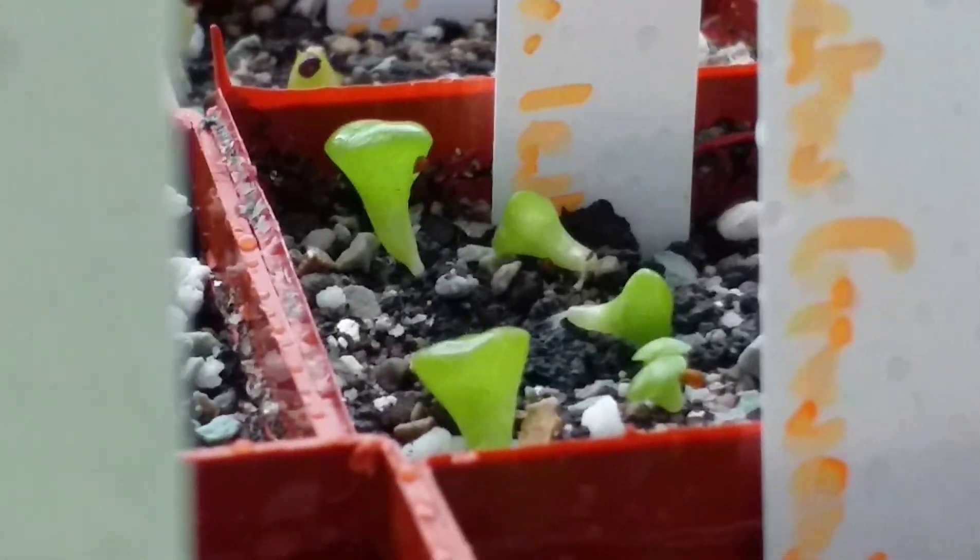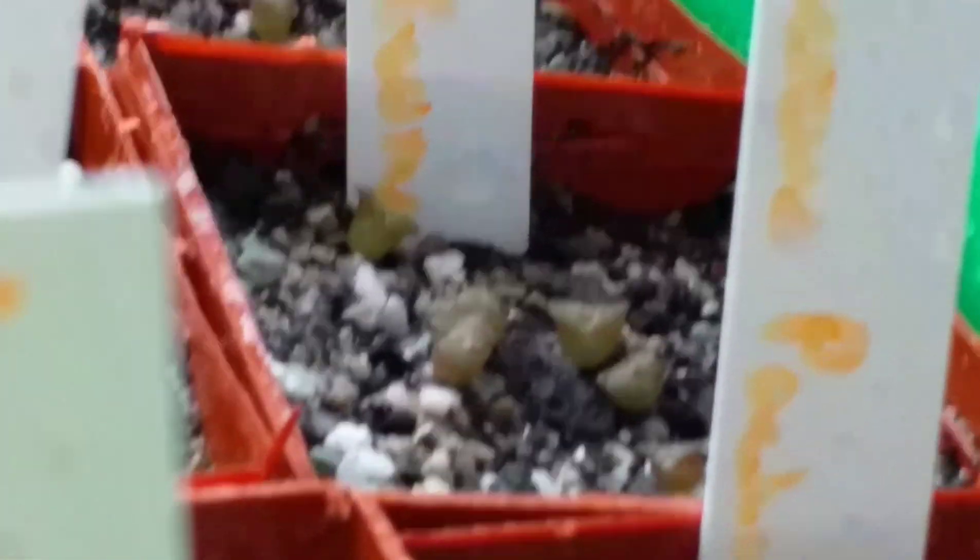We've got some more Echinocactus grusonii, some Trichocereus patrinoi, some more Lithops, more Lobivia acrensis with really good germination again, and some Melocactus geometrizans. I really like Melocactus geometrizans - they're beautiful plants. I've got a few of them in my collection already and I love them.